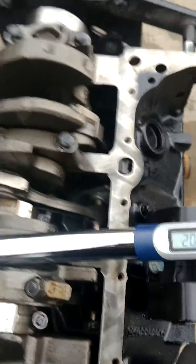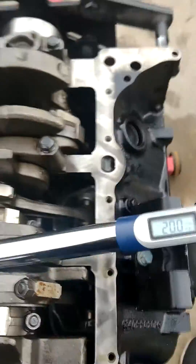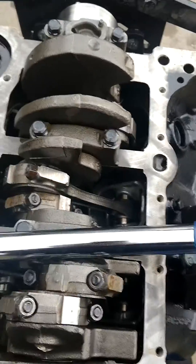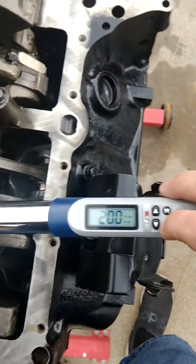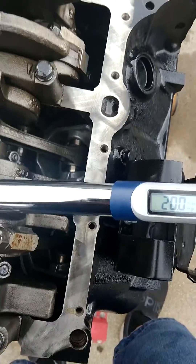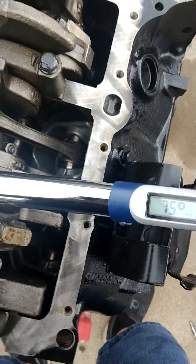I went ahead and torqued the rest of these rods at 20 foot-pounds. Now I need to take these to 70 degrees. I've never done this before — I never had to do that on any of the other engines I've built throughout the years. But you're going to hit this function and we are now going to go into the degree mode.